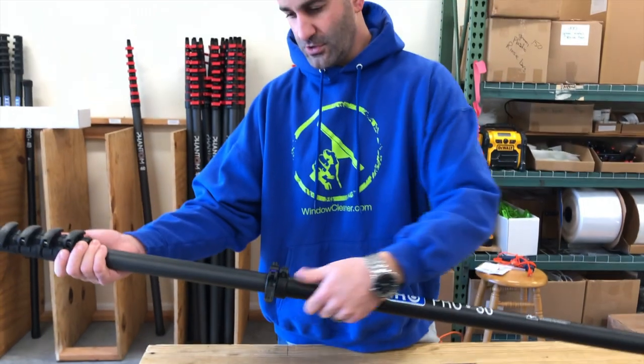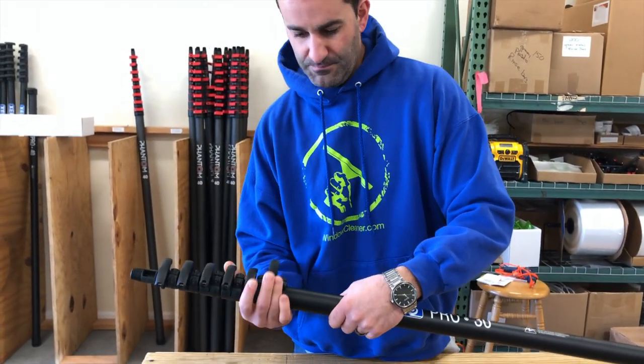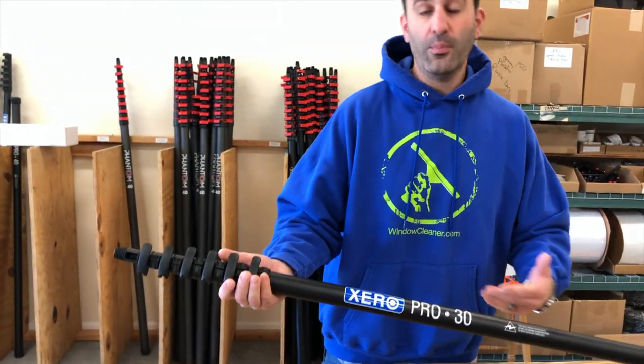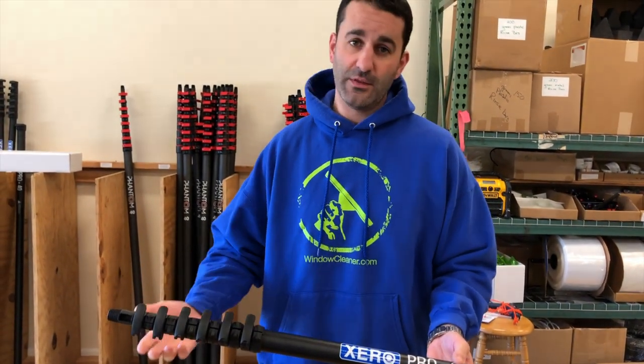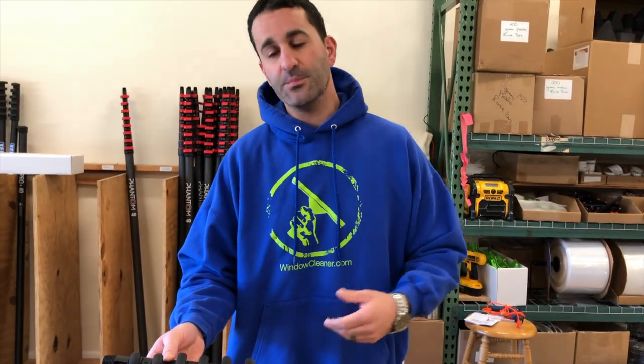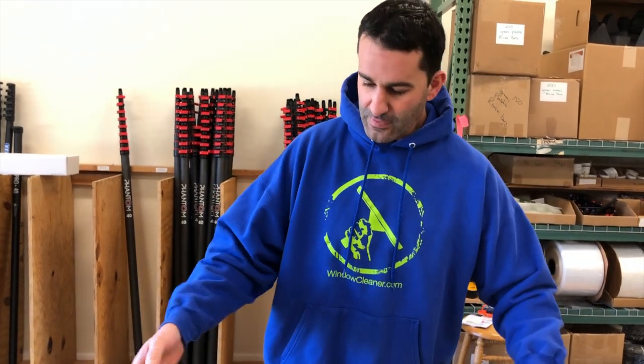The bolt-on clamp is a nice feature, and admittedly the only kind of fail point in the older Xero Pro Poles was the glued-on clamp. If the glue failed in the field, sure you could fix it, but you did have a little bit of downtime. Not going to have that issue with the new bolt-on clamps.